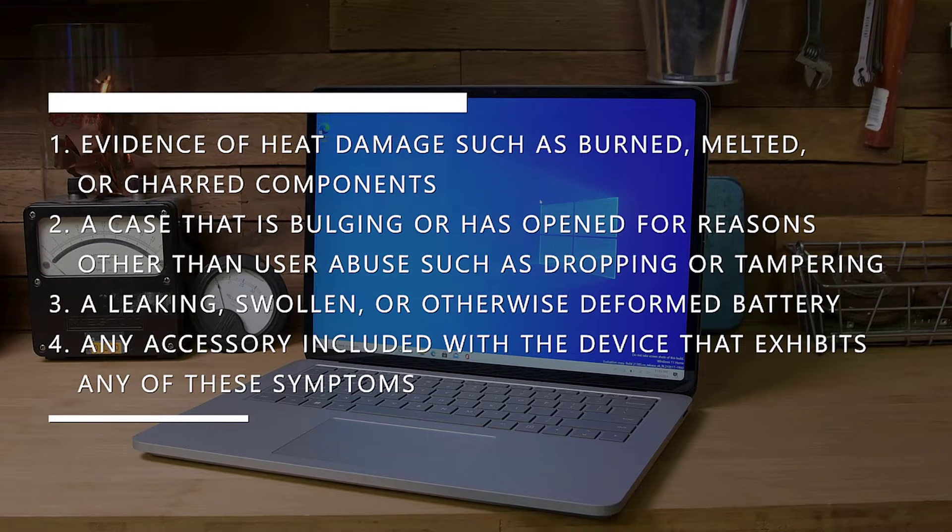Evidence of heat damage such as burned, melted, or charred components. A case that is bulging or is opened for any reason other than user abuse such as dropping or tampering. A leaking, swollen, or otherwise deformed battery. Or any accessory included with the device that exhibits any of these symptoms.